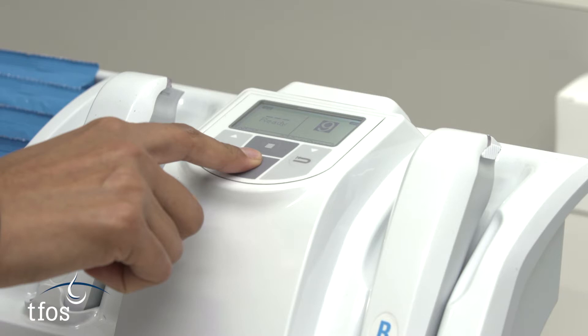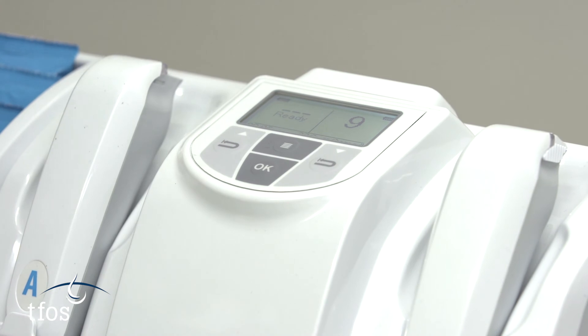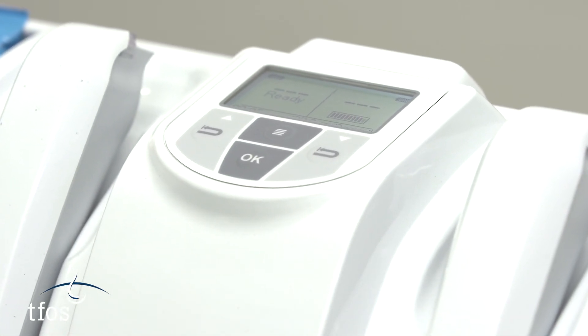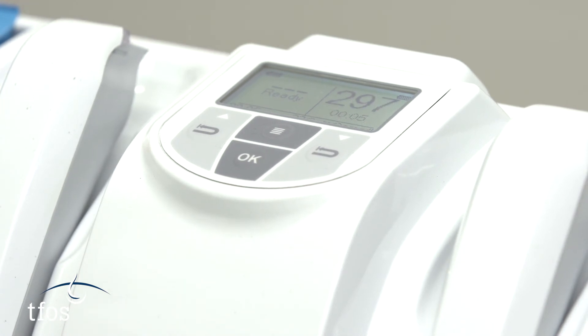As soon as the pen with the tear-filled test card is placed back in the cradle, there will be an option for 8 seconds to alter the number on the device to match that of the test card. Press the arrows to scroll through the options and select the matching number. The device will then automatically proceed to calculate the osmolarity and will display the reading in milliosmoles per litre within approximately 10 seconds.